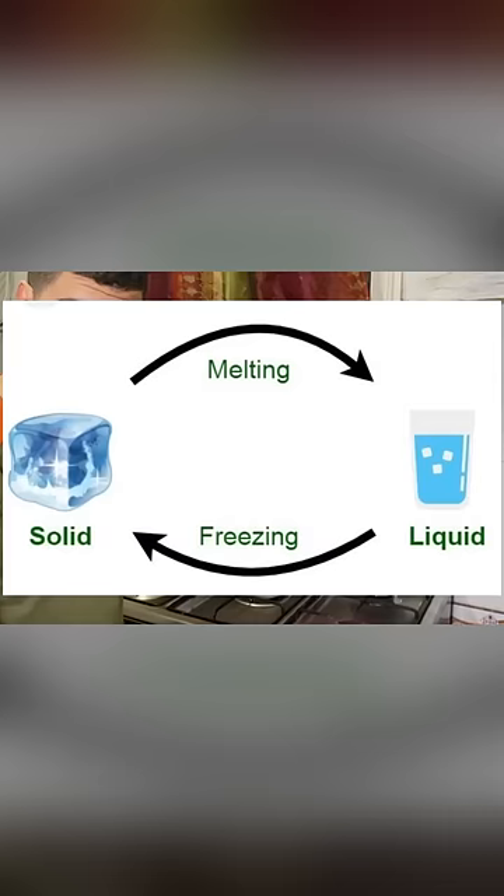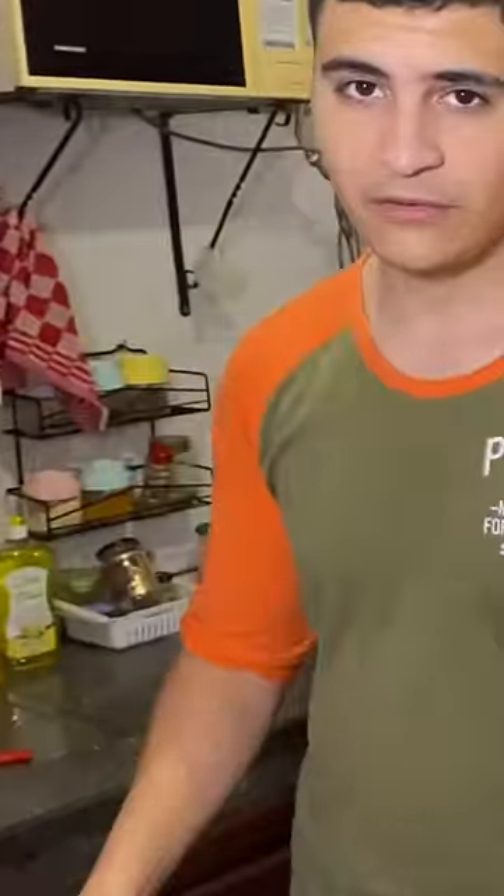What we're gonna do now is completely melt the chocolate bar. If you're not familiar with the process, it's basically when matter goes from solid to liquid — it's what happened to a lot of Japanese people in 1945.